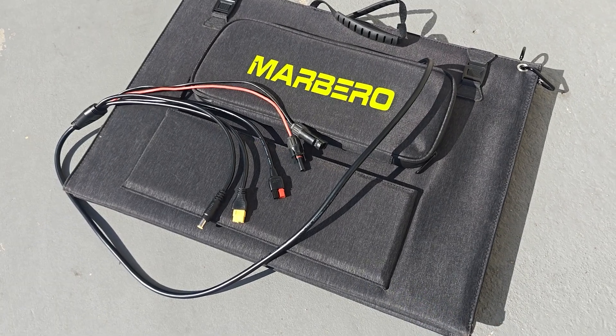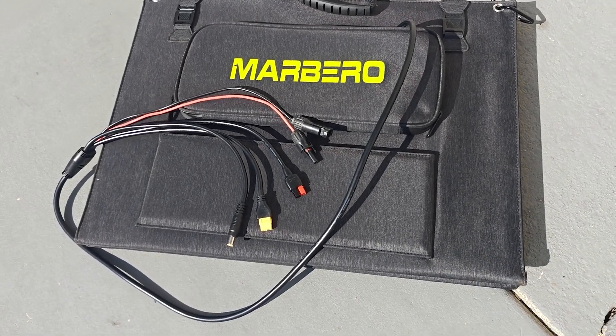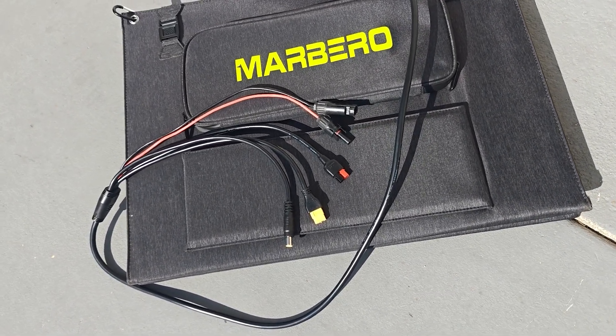If you're in the market for a solar panel, check out the link in the description below for more details. This might be the panel for you.